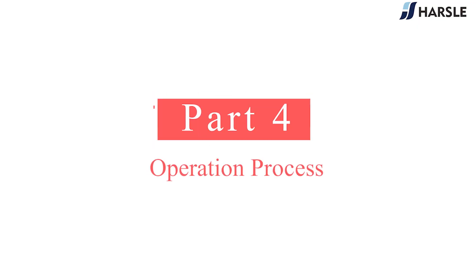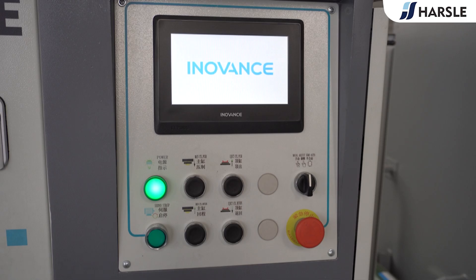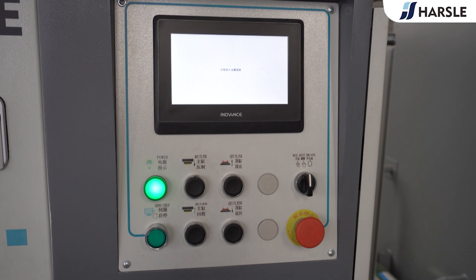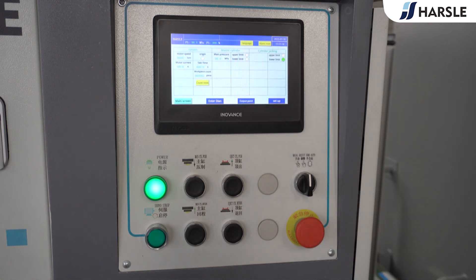Operation Process: Turn on the power and wait for the system to load. Tap the screen to enter, choose the language, then click the button to start and stop the servo.